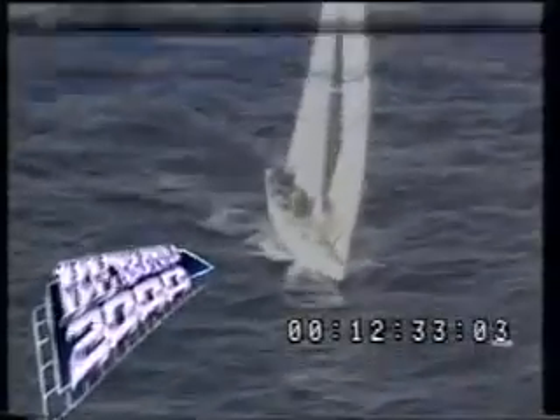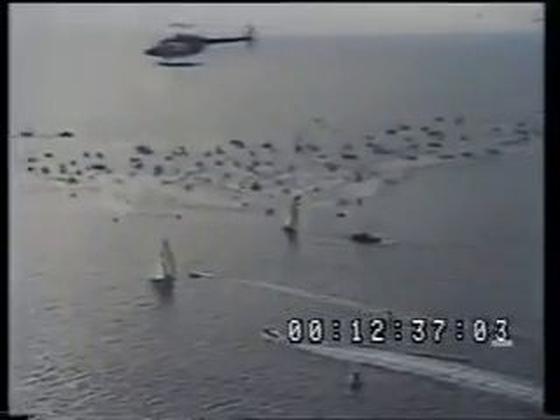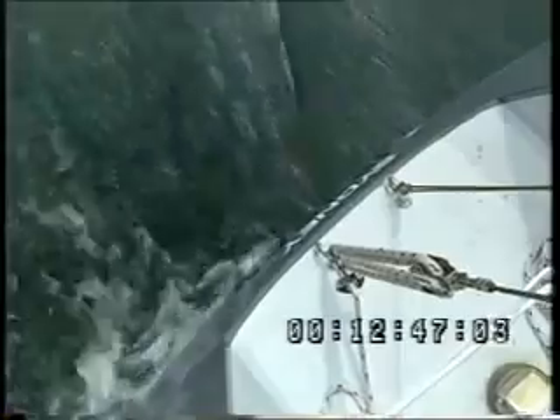It was at that moment that Australian yachting technology was spectacularly launched onto the world stage. One nation cheered in unison, the other wept. The design genius, Ben Lexon, became famous and thousands dreamed the unattainable — being able to afford one of his sleek aluminium racers.